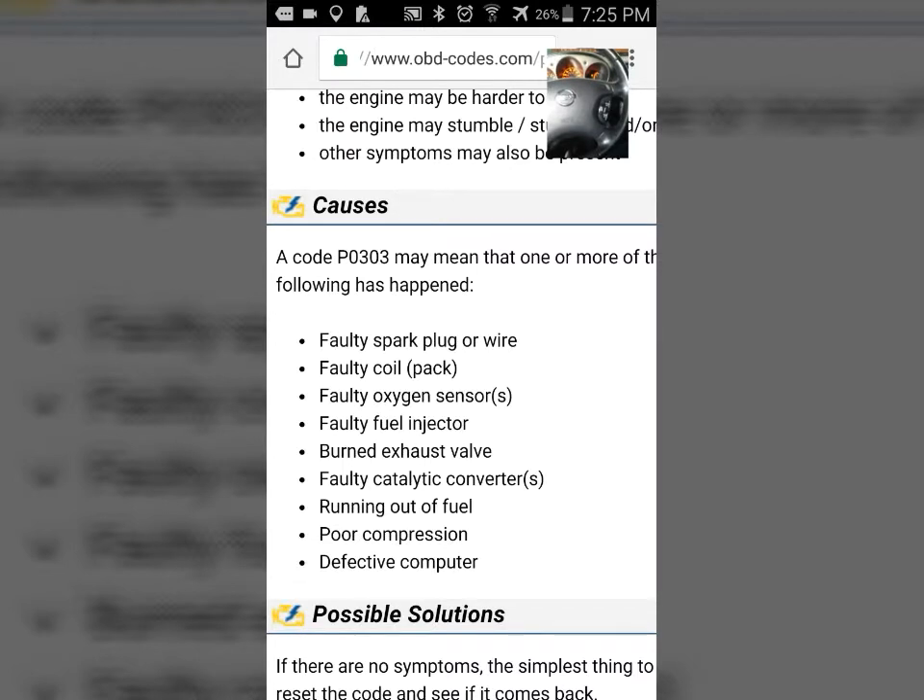A faulty oxygen sensor — I don't know about that but I'm going to have to check that out. Faulty fuel injector. Burned exhaust — that could be very expensive, that's going to cause you to have to rebuild the head. Faulty catalytic converter — possibly. It's been running real sluggish. Running out of fuel — it's got fuel. Poor compression — that's really bad, that's the engine. Defective computer — I think that could be a problem too.